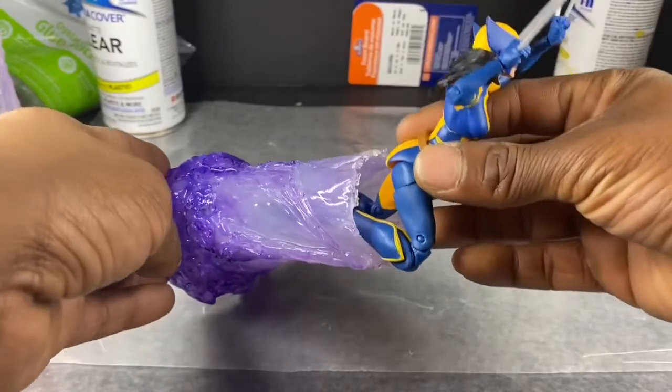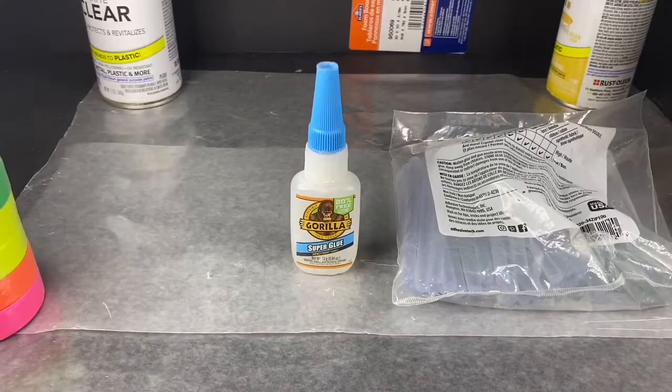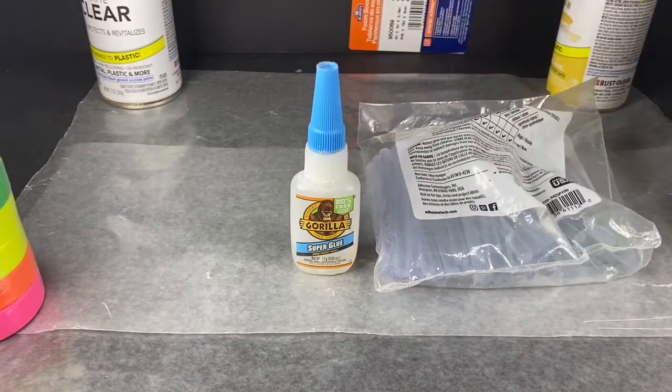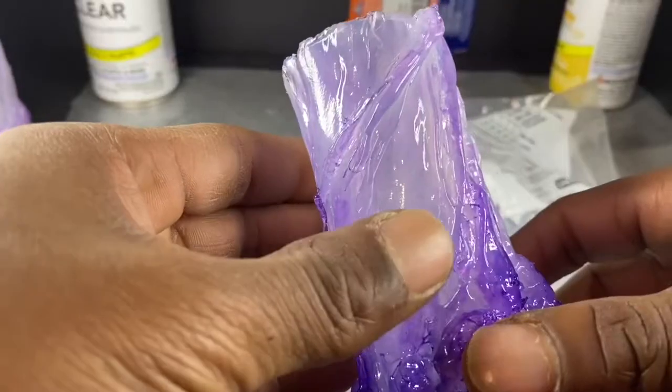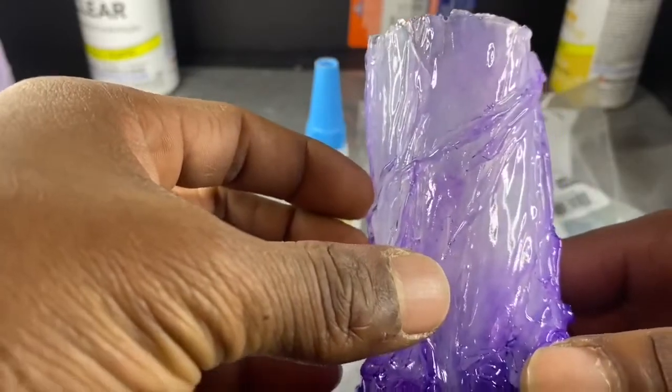This is what we're gonna be making today, and I do have the glue gun heating up because it will take a while for it to heat up to get to the preferred temperature to create something that's kind of seamless and looks pretty good.